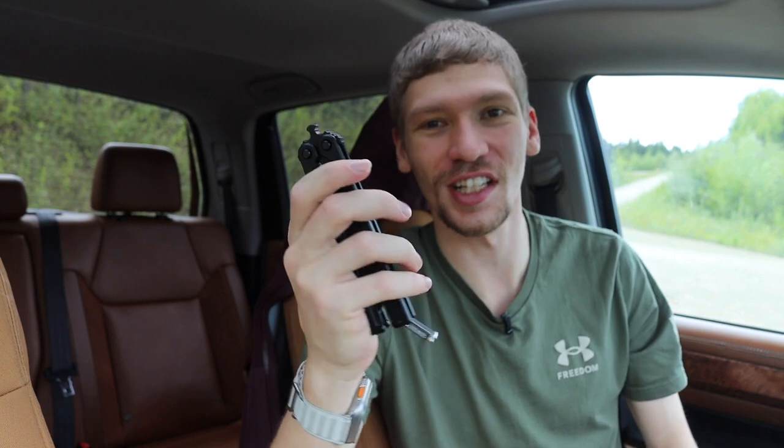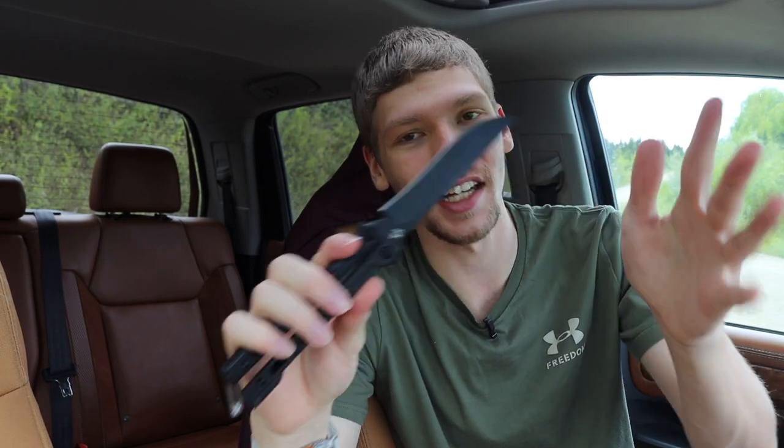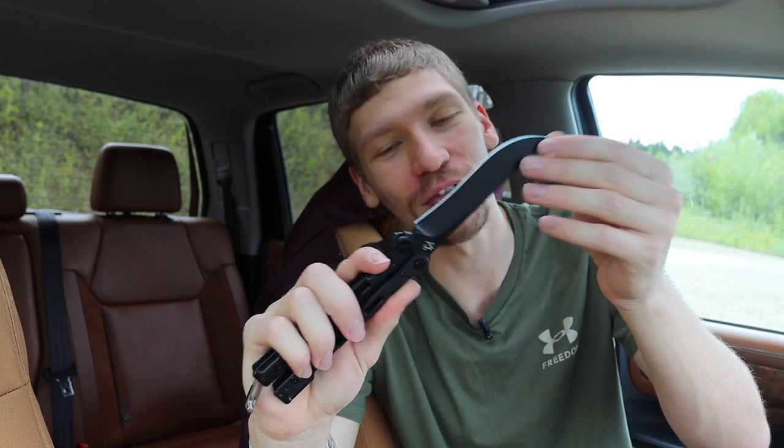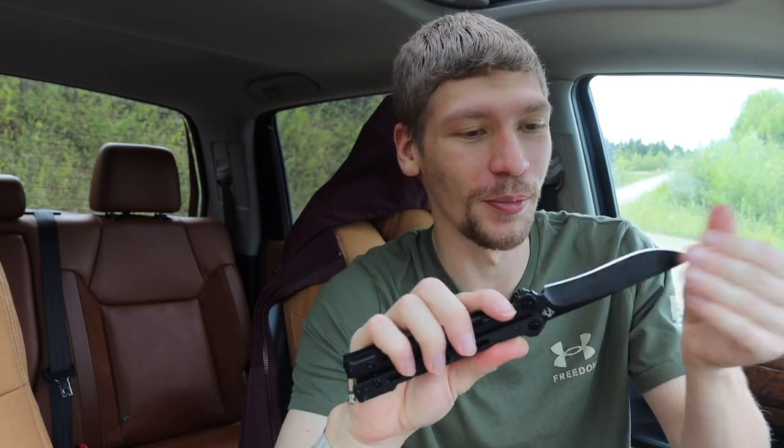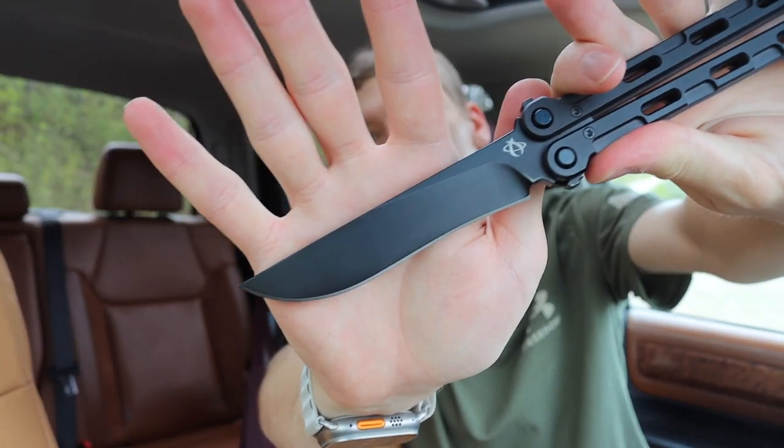First off, as you guys can probably tell, this is a balisong. It's a little hard to showcase on camera because I have to back up for you to get a full view of it. This is also my first balisong, so I don't have any special tricks yet, but maybe I'll learn a few. Either way, I do know how to open and close the knife properly, and that is probably the most important thing.